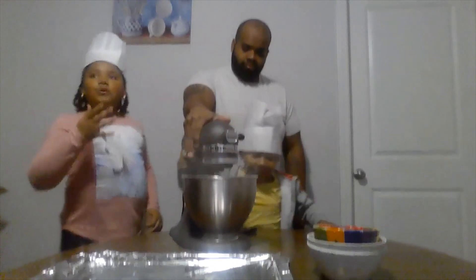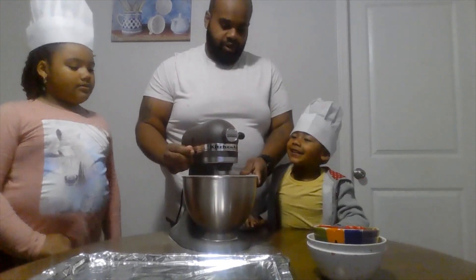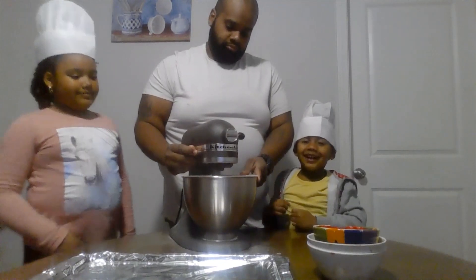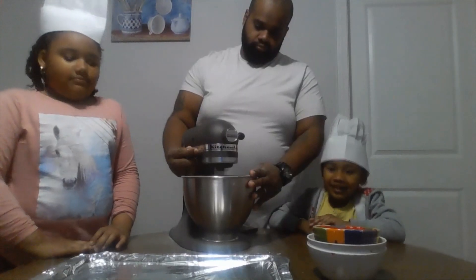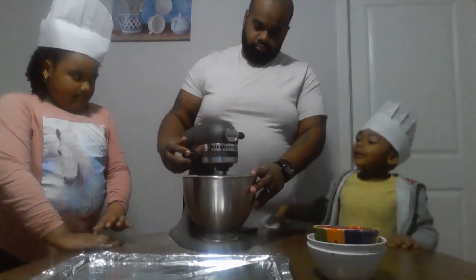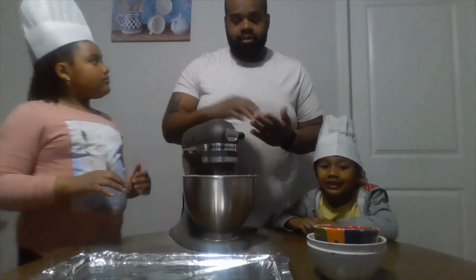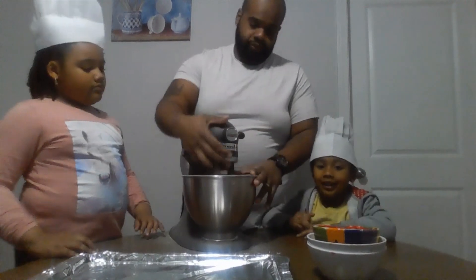So while we're mixing it, daddy is mixing it. You guys want to mix it until it starts to get all nice and fluffy.